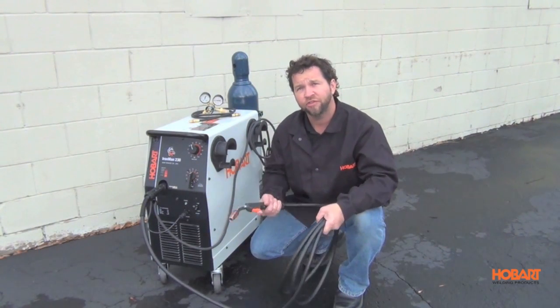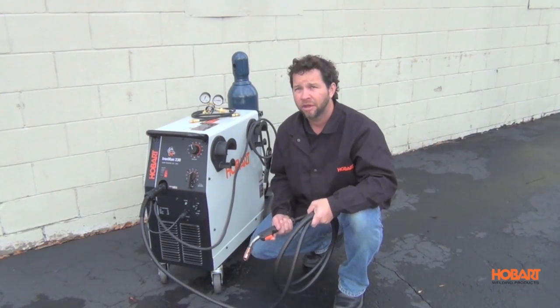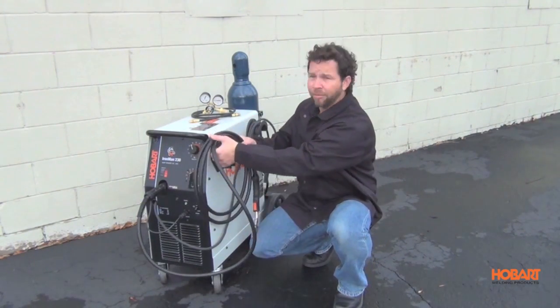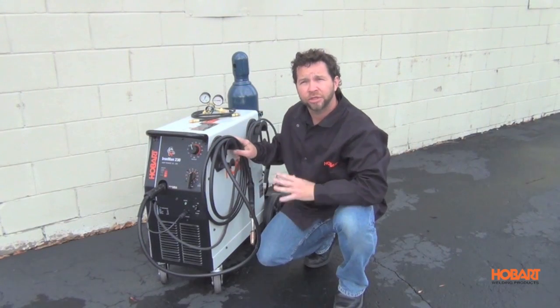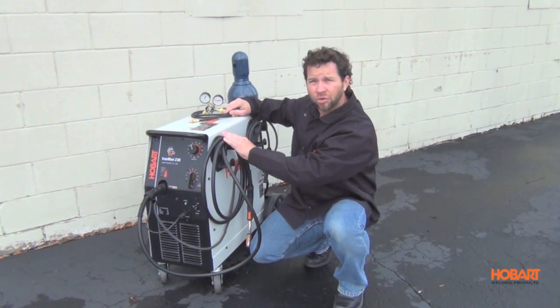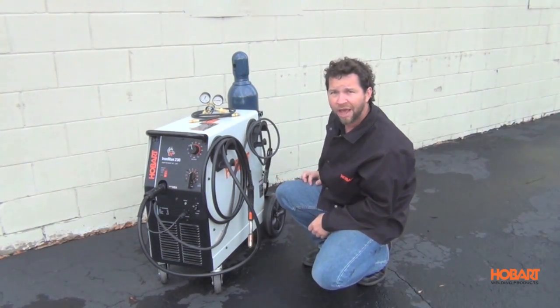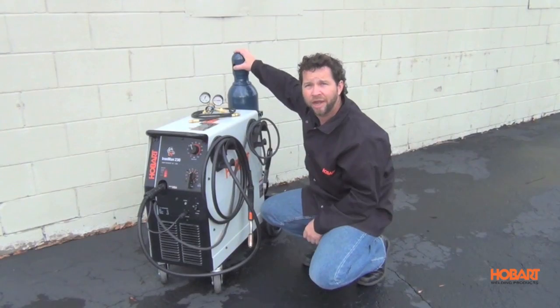It features a 15 foot MIG gun for extended reach, heavy duty ground clamp and cable. It also comes with dual cable hangers so you can keep your cables up and off the ground. It comes with a regulator and gas hose, and features built-in running gear with a cylinder rack so you can put your bottles of gas right on here.